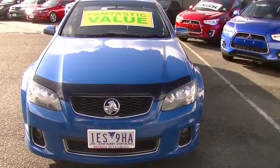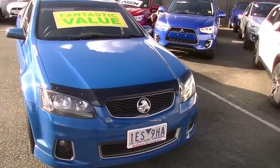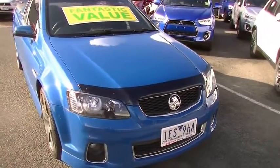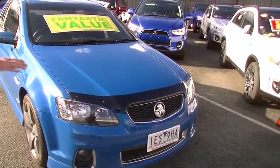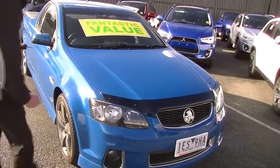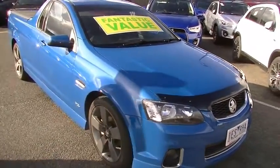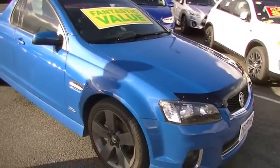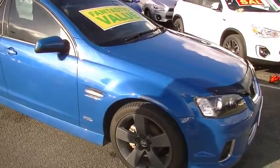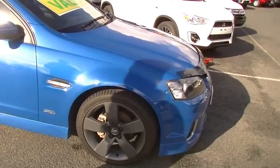We've got our factory fog lights down the bottom there, finished in a mid-blue — I'd have to check the books to get the exact name of the colour. The car presents really well. Having a really close look at the bonnet, it's hard to find a mark on it, and even the front bumper bar is in really good order. As we come down around the driver's side, it's fitted with 19-inch factory alloy wheels, finished in a grey colour.